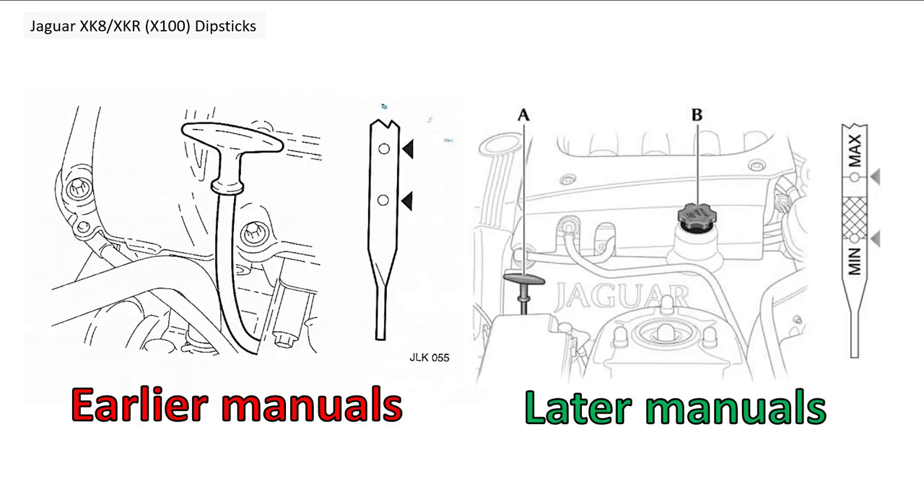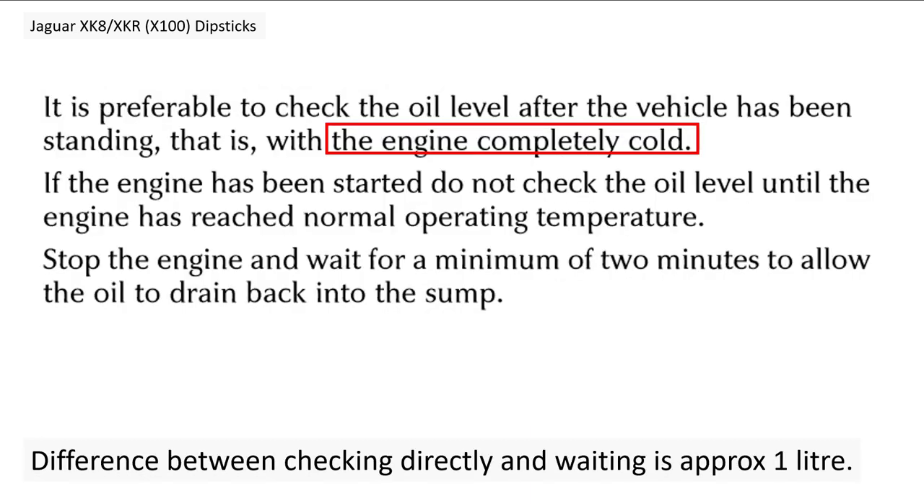In the earlier models and manuals, the dipstick instruction shows two dots, but the later manuals are a bit more sophisticated — they have a hashed area. The two dots actually became bigger or were moved further up the scale.